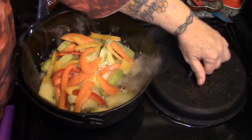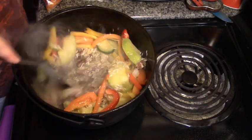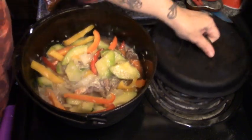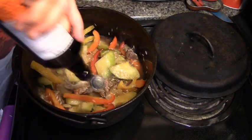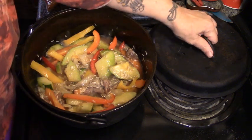We're going to add a cup of beef broth all over the top, and this is going into a 350-degree oven. Let's get this all stirred up. You know what else would taste really good in that? A couple of shots of Worcestershire sauce — that's what I'm talking about. This is going into a 350-degree oven for about an hour.